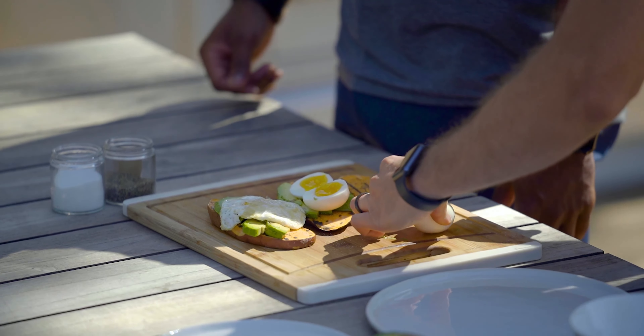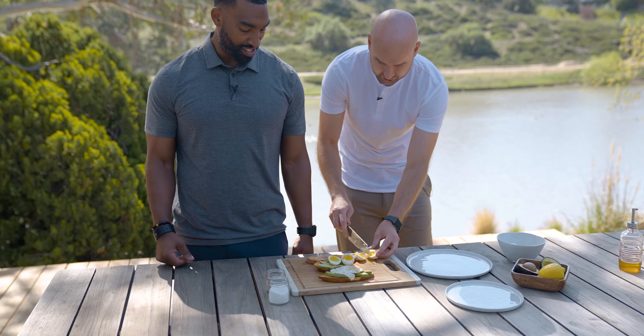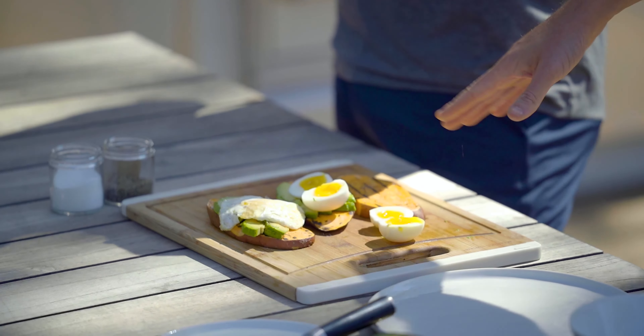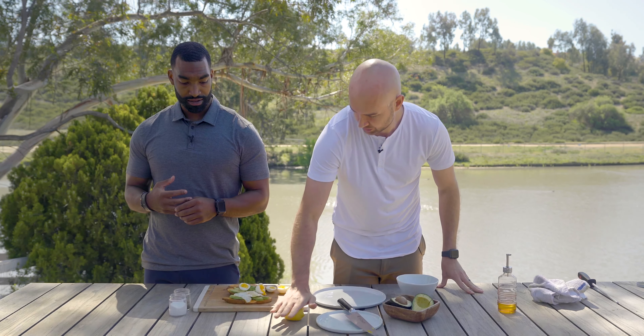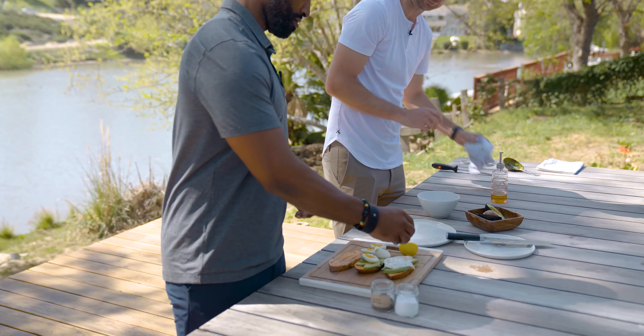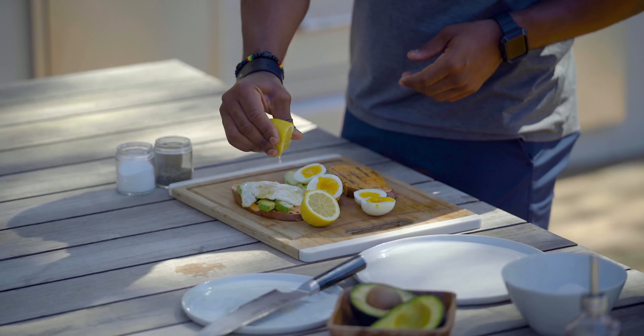Beautiful — a perfect cut with that gorgeous soft yolk running through it. Now the very final step is just a little bit of lemon juice on top. The acidity really livens everything up. Pro tip: if you put the lemon down and apply pressure while rolling it around, it softens it quite a bit and you'll get way more juice out of it compared to just cutting it straight from the store. Go ahead and give that a squeeze right on top. Beautiful — a lot more juice!